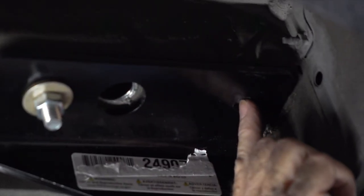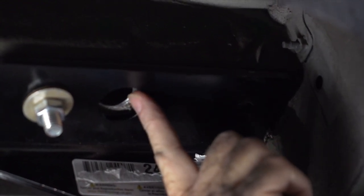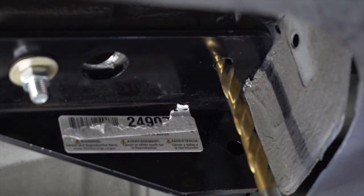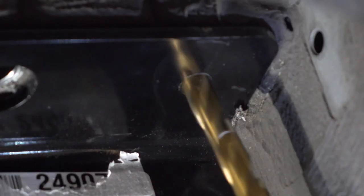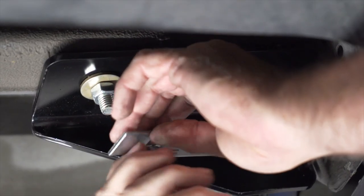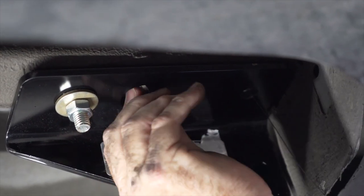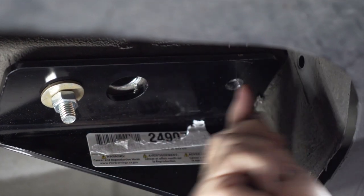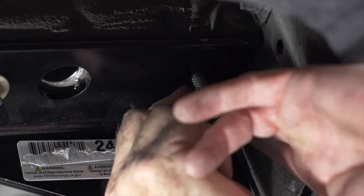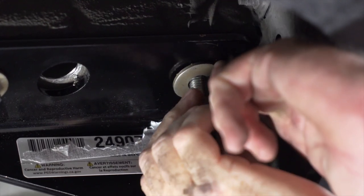Our last attachment point is going to be the most rear hole on the hitch, and there is not an existing hole in the frame, so we're going to have to drill that and then fish wire using this access hole. With our half-inch hole drilled, we'll take our fish wire again and push it through the hole. We'll place the conical washer with the teeth facing up on the bolt, then add the provided nut.